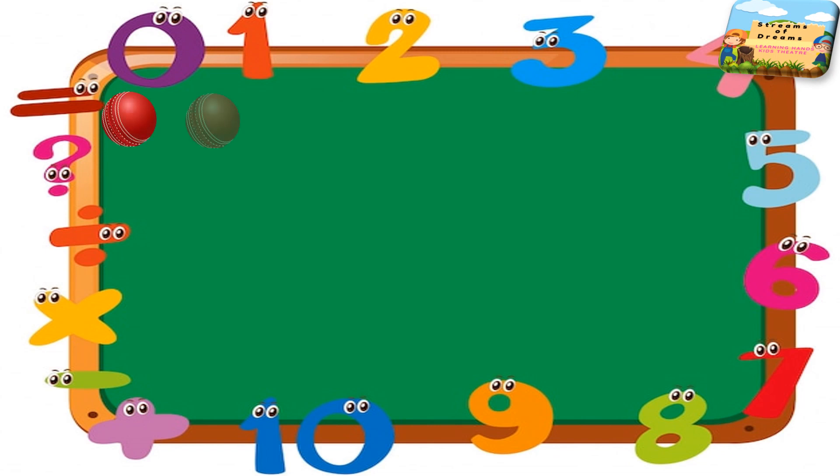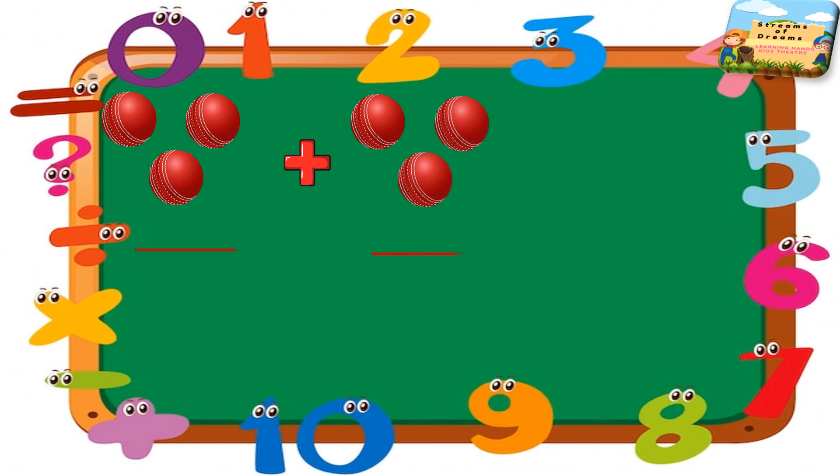Here I have balls. Please keep counting how many balls we have — first we have to fill the blank. And we have some more balls. So in total, how many balls are there? Keep counting.